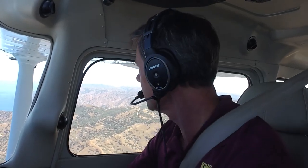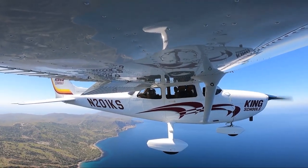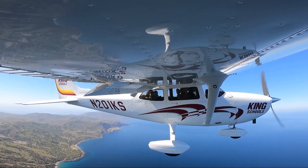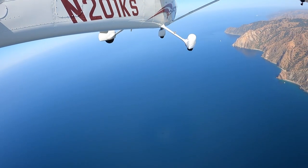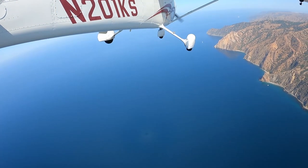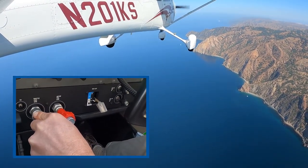We're continuing to look for traffic all the time. At this point we're going to make our base turn. Catalina traffic, Skyhawk 201 Kilo Sierra, turning right base runway 22 Catalina. We're continuing our descent and going to add some additional flaps — 20 degrees of flaps — and continue our descent.